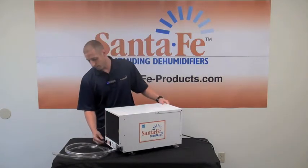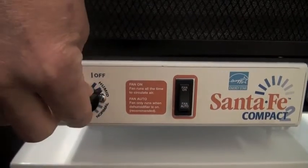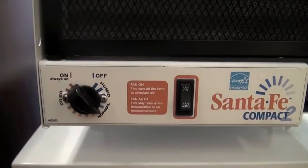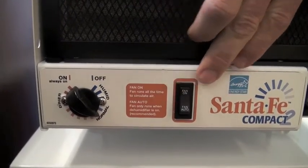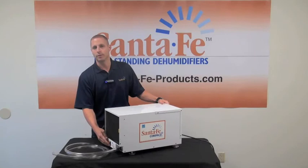The controls for this dehumidifier are right on the front of the cabinet. There's a dehumidistat — you want to keep your relative humidity set at 50%. It also has a fan switch; you can keep that on all the time or just run it in auto so that it's running when the dehumidifier is in operation.